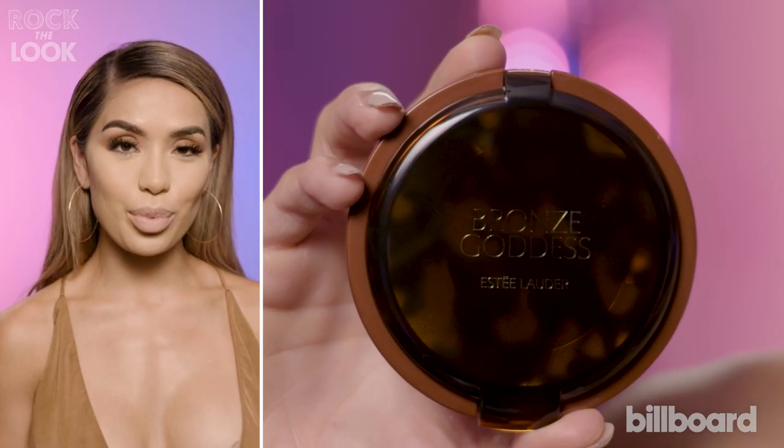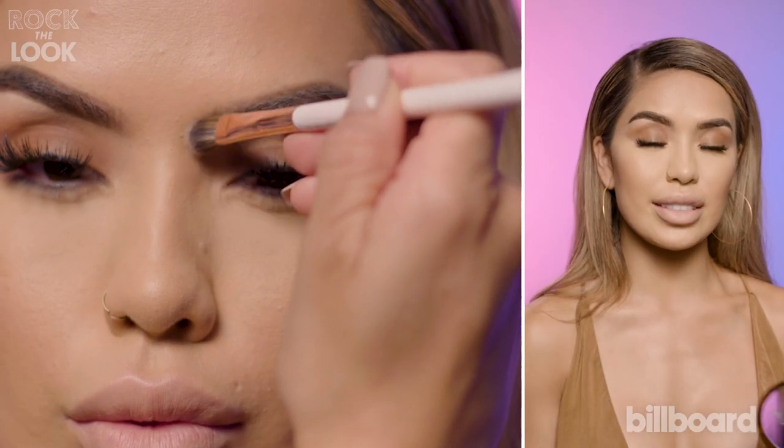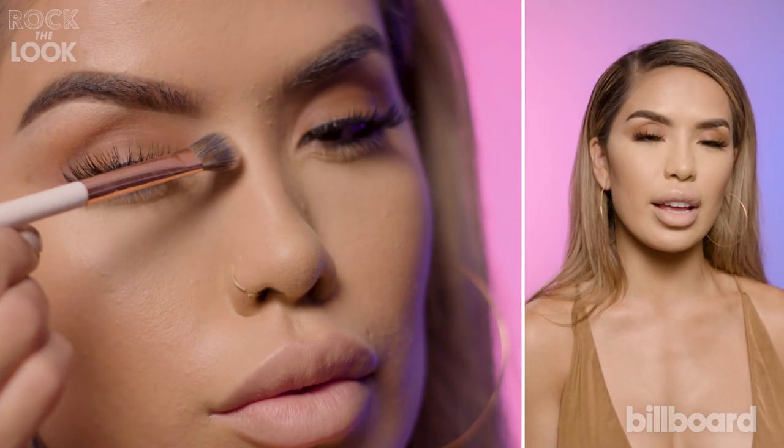We're now going to go into the fun part, which is bronzing, baking, and highlighting. I'm going to bronze first the perimeter of my face and cheeks, and then go in detail to deepen up my cheekbones. I'm going to go in with a smaller brush. This is going to give my nose just a little more definition and make it look a little smaller.